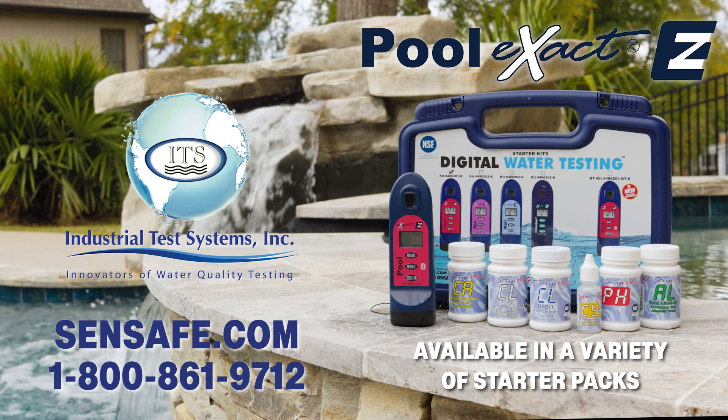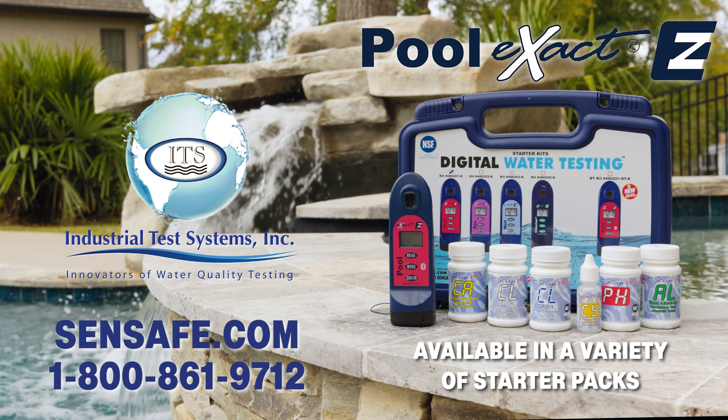The Pool Exact Easy is available in a variety of starter packs. Visit synthsafe.com to learn more.